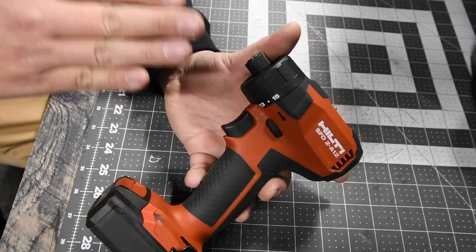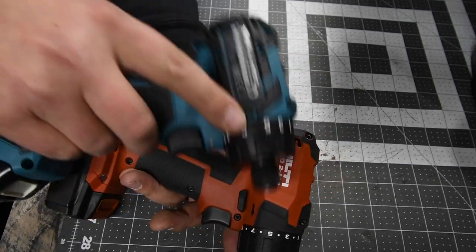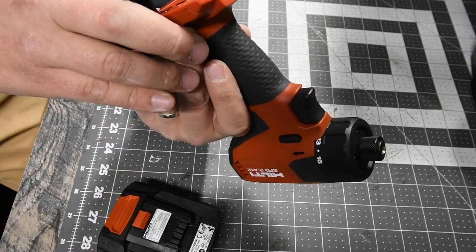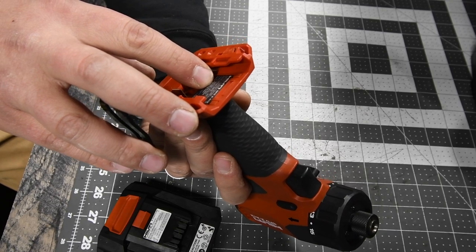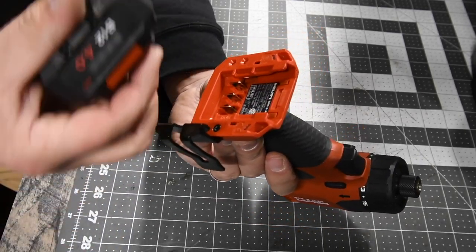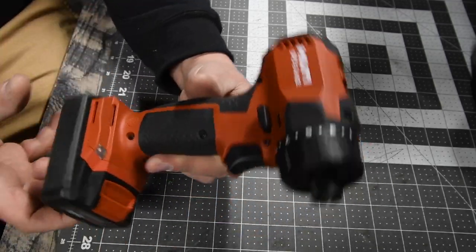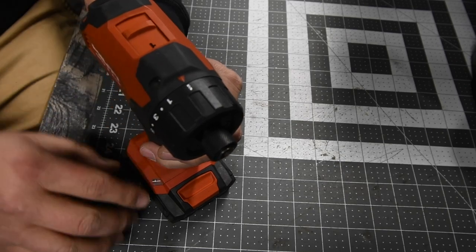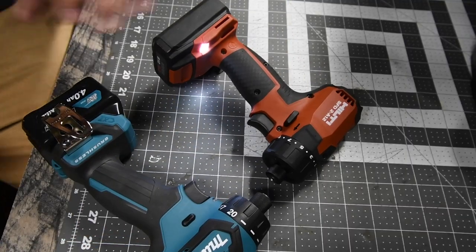My favorite tool that I own is the Hilti. Model number is SFD2A12, and this is brushless — the Hilti is brushless as well. Quarter-inch hex collet. On speed 1 it goes 0 to 400 RPM, and on speed 2, 0 to 1600 RPM, which is 100 RPM more than the Makita. We will be using a 4-amp-hour battery, which is full. This has a 15-point clutch plus one, where the plus one is regular drill. It has two LED lights on the base. Let's see what these can do against each other.